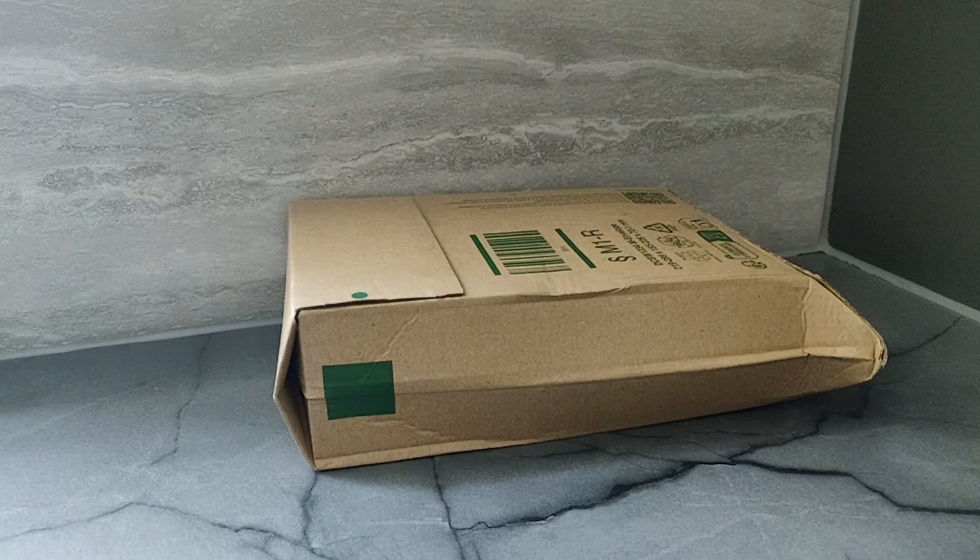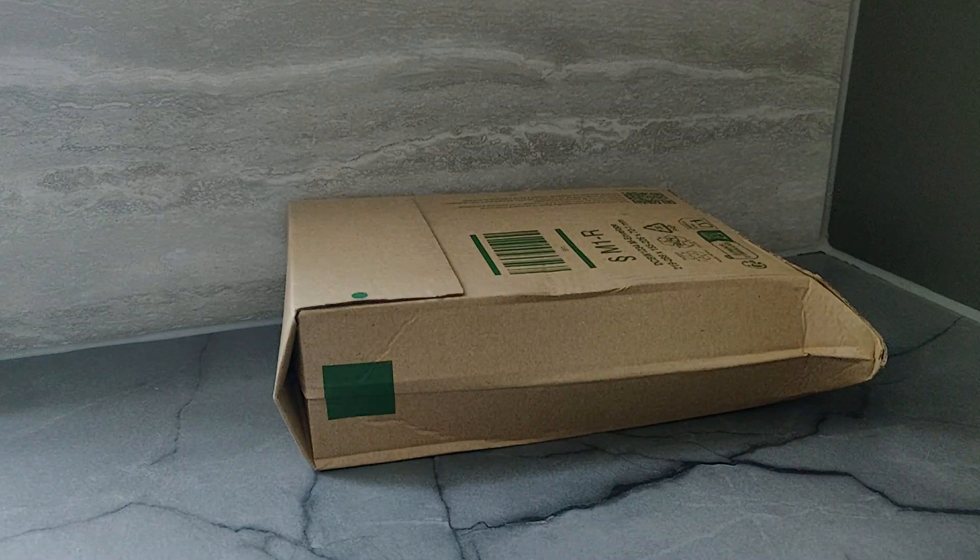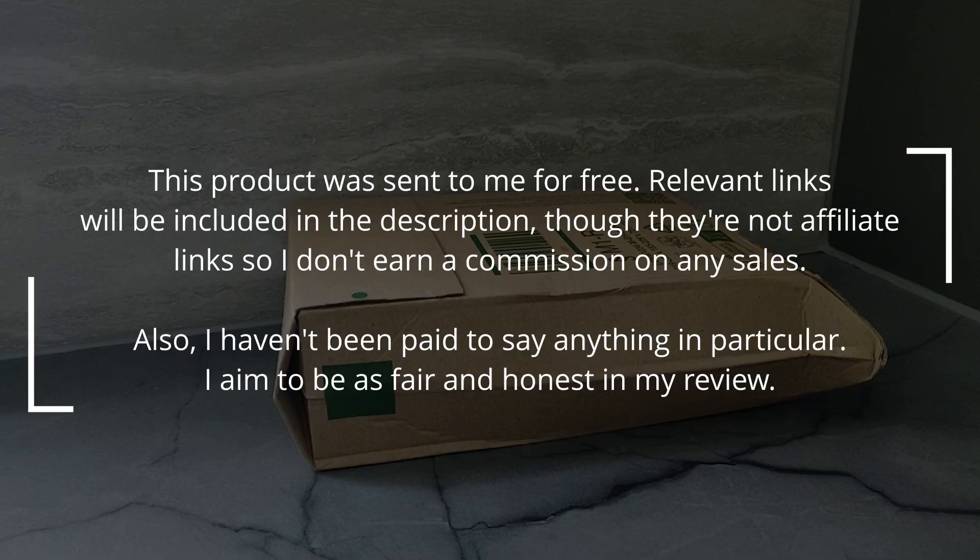If you're watching this video on YouTube, you should see a paid promotion annotation in the top left. Before we get started, I should clarify that this product was sent to me for free, and I will include the manufacturer's website as well as Amazon links in the video description. However, these are not affiliate links, so I don't earn a commission on any sales. I also haven't been paid to say anything nice, so I aim to be as fair and honest as possible.